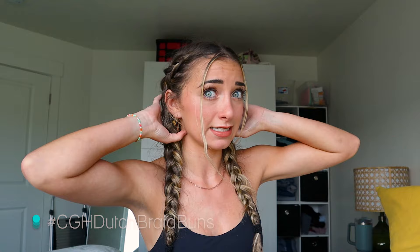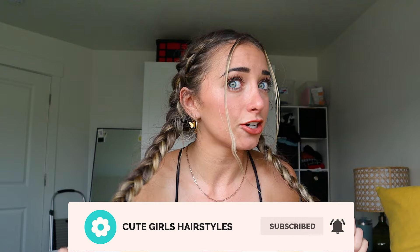Hi guys, it's Brooklyn from Brooklyn and Bailey, and today I'm going to be doing a hairstyle. A lot of you guys have been asking me how I do my hair when I have it in braids and then I have little buns. Let's see if I can pop up a picture here — this is what it looks like. I thought I would do a quick tutorial on what that looks like.